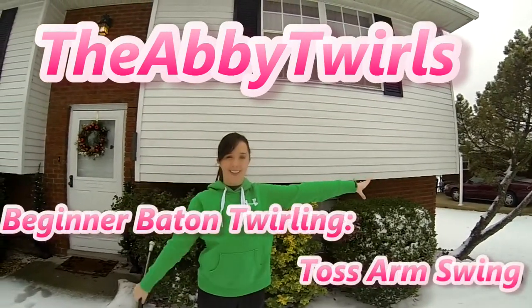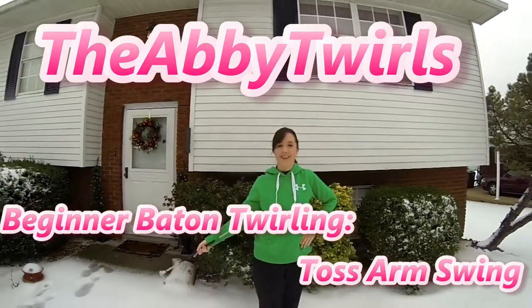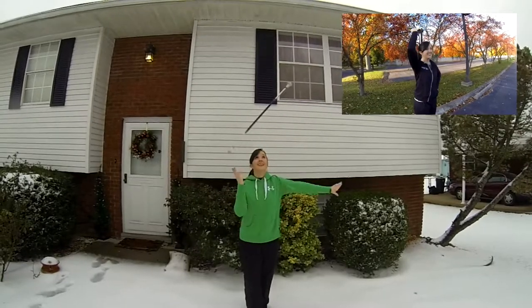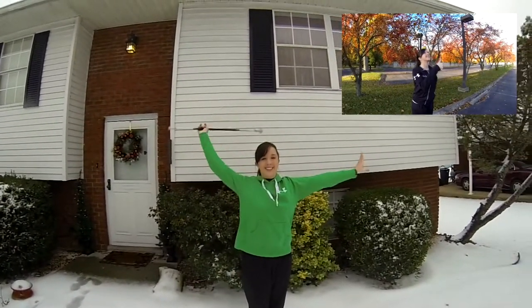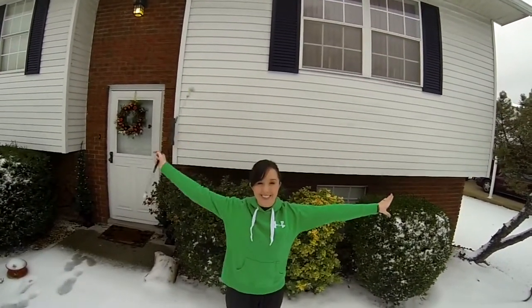Hey baton friends! Thanks for tuning in to The Abbey Twirls. Today I'm going to teach you what I like to call a toss arm swing. If you do not know how to do a flourish thumb toss, please click the link to learn how before you attempt this trick. Alright twirlers, let's learn how to do a toss arm swing.